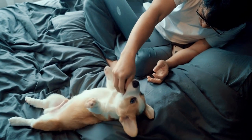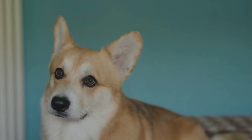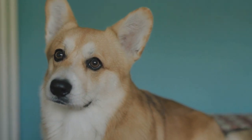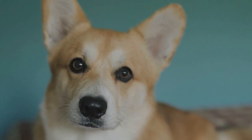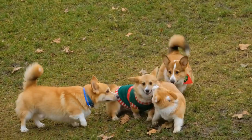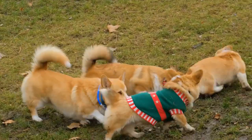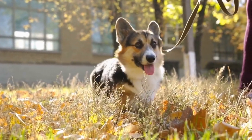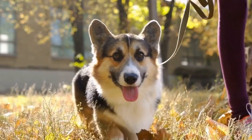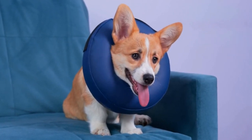Understanding the Importance of Ear Cleaning. Floppy ears in dogs, such as those seen in Pembroke Welsh Corgis, can create an environment that is prone to moisture buildup, dirt, and wax accumulation. This makes them more susceptible to ear infections, allergies, and even hearing loss. Regular ear cleaning helps prevent these issues and contributes to your corgi's overall health and comfort. Here are the steps to follow when cleaning your Pembroke Welsh Corgi's floppy ears.